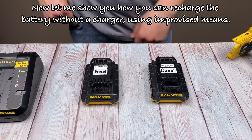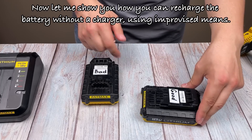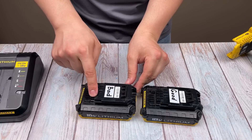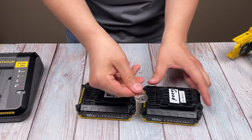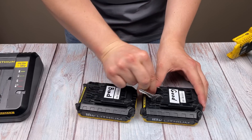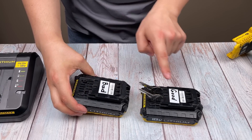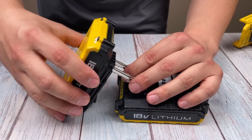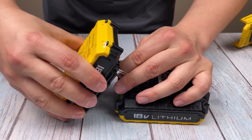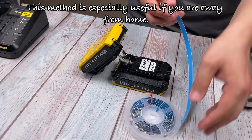Now let me show you how you can recharge the battery without a charger, using improvised means. This method is especially useful if you are away from home.